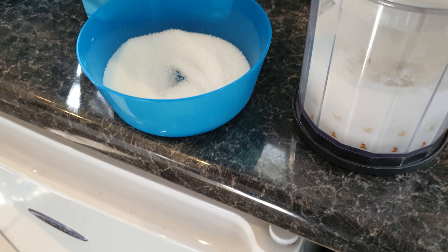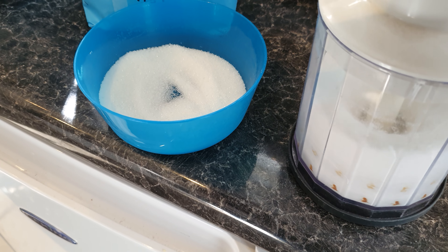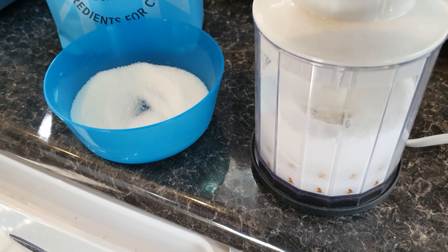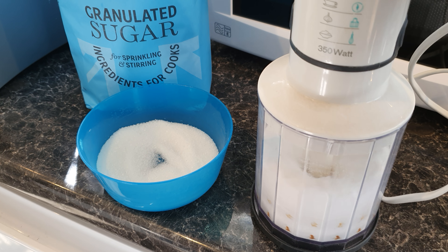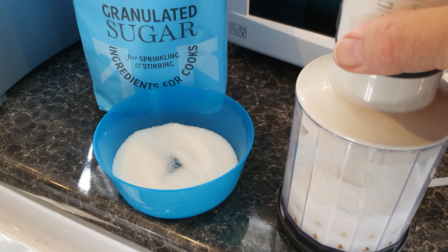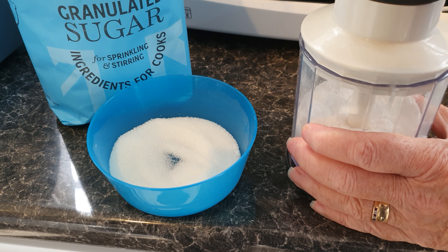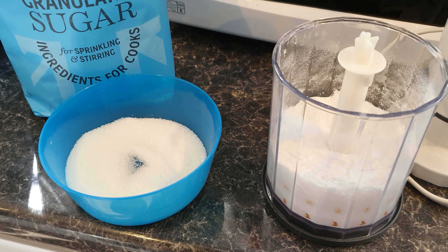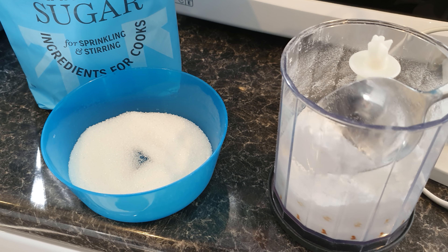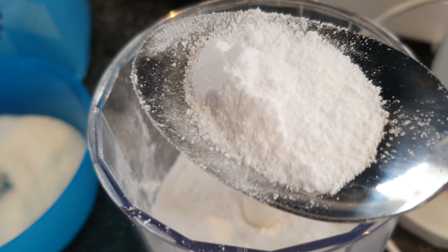You can actually hear it - it's a little bit granulated still. Let's have a look at it now. It's probably turned into icing sugar, is it? Well, that's not bad. It's pretty much getting near icing sugar, to be fair.